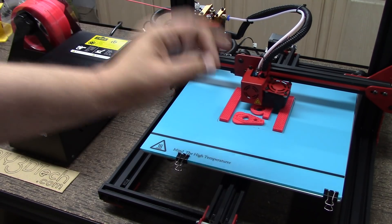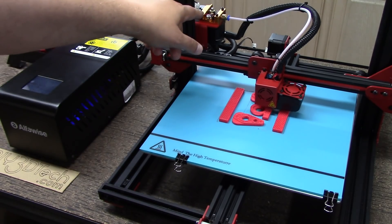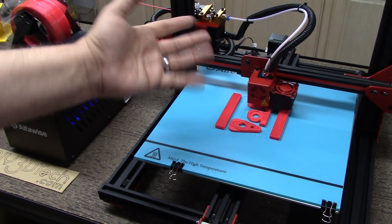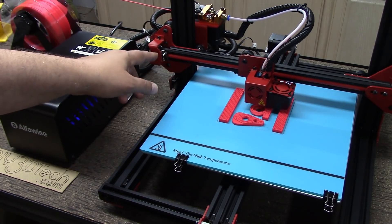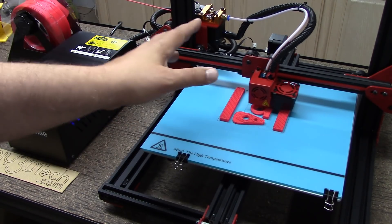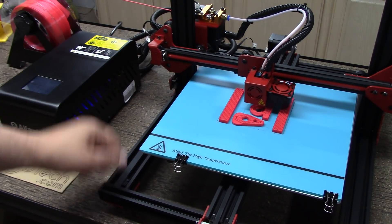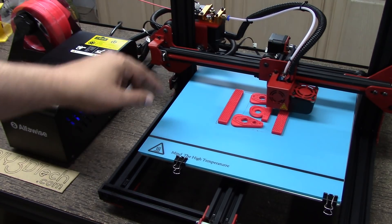Everything else right out of the box seems to be working well. The only two issues have been the switch and the bolt, which I kind of expect from stuff you get from China, especially at this price point. This appeared to be broken in disassembly, because as I mentioned in the build video, it looked like they had assembled all this, disassembled it, packed it — and this was probably damaged in that process, since I did not find the other pieces of the switch in the box.